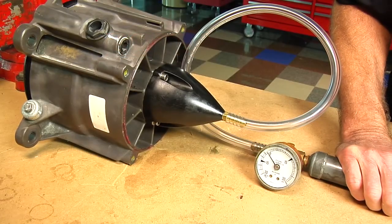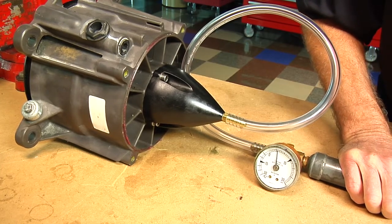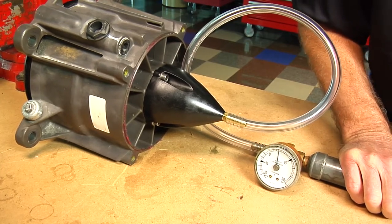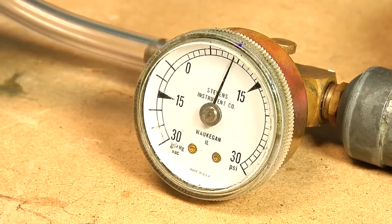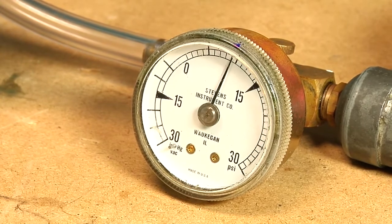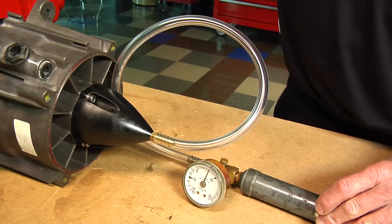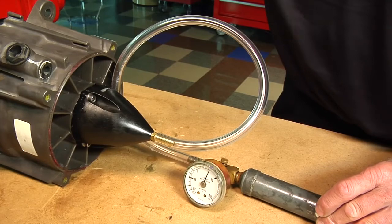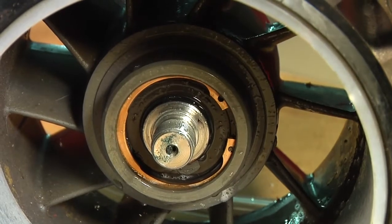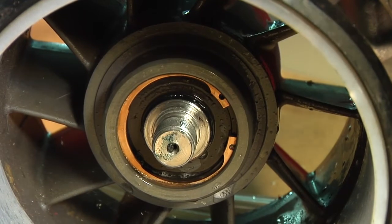Perform a leak test after completing any repair on the jet pump. Refer to jet pump in the correct service manual. Install pressure cap and vacuum pressure pump as shown. Pressurize the pump to a maximum of 10 psi. The pump must maintain this pressure for at least 5 minutes. If there is a pressure drop, spray soapy water around the cover. If there are no bubbles, the impeller shaft and impeller shaft seal must be replaced. Note: 2 or 3 bubbles coming out from the seal on the impeller side is acceptable.